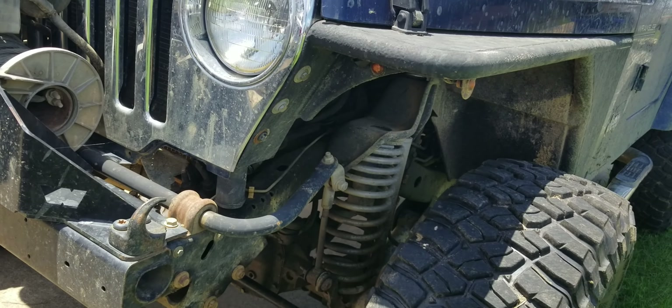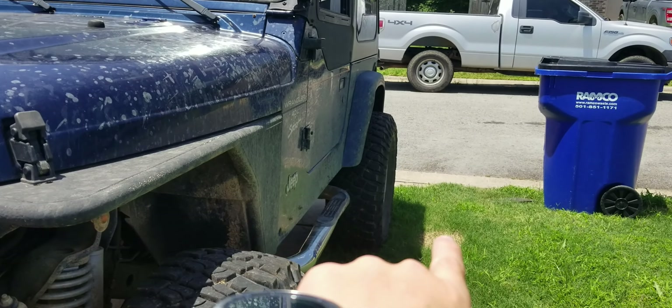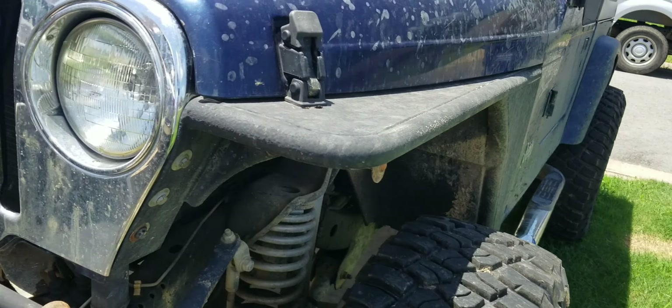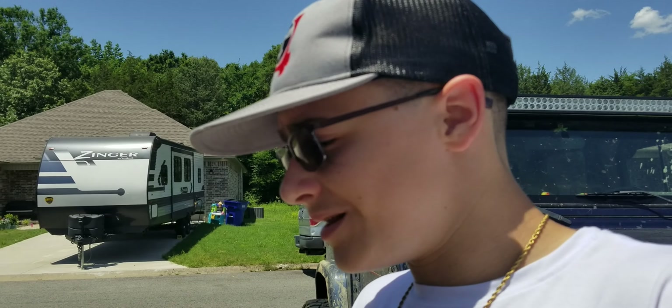We still need to fix the power steering pump, and we also have a rear axle seal that needs to be fixed. I'm not really feeling my best right now, but we'll get to those.